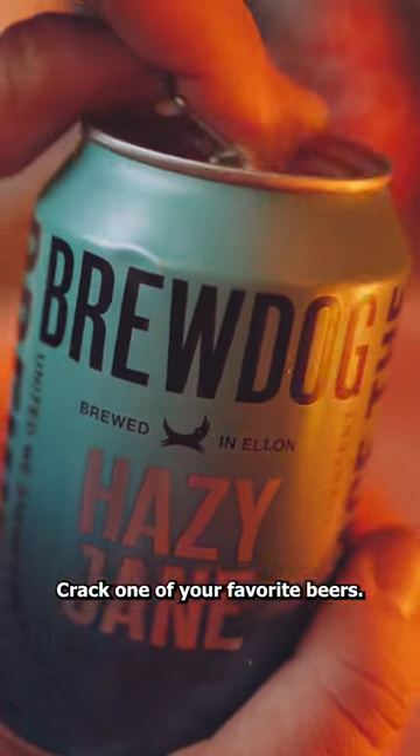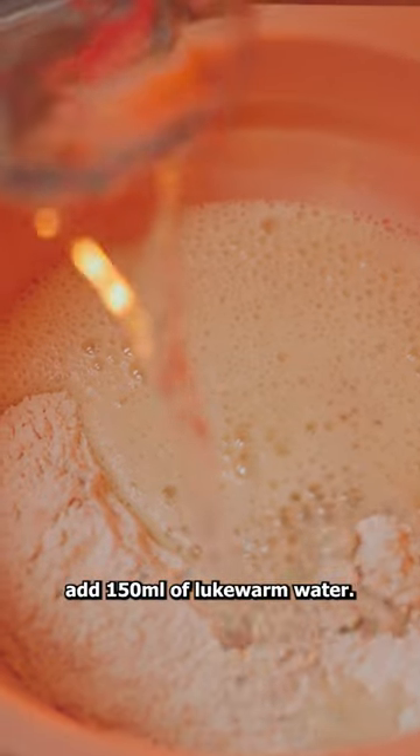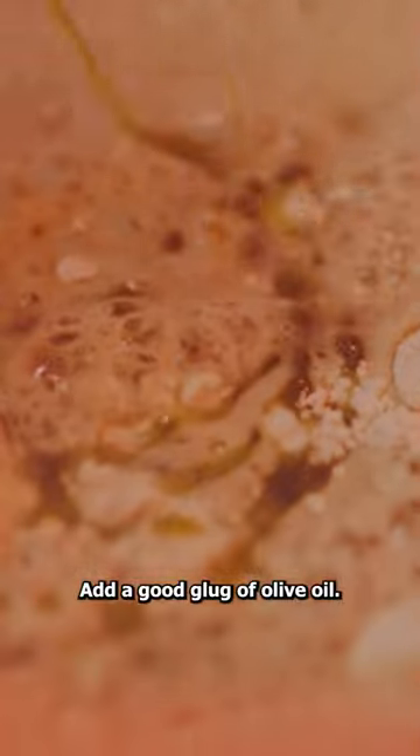Crack one of your favorite beers and pour 200 milliliters of it into the mixture, along with 150 milliliters of lukewarm water. Add a good glug of olive oil.